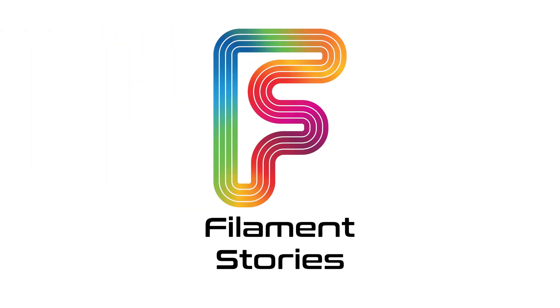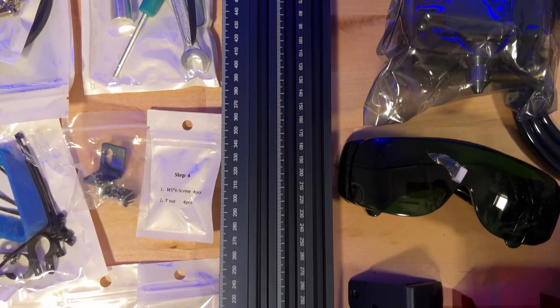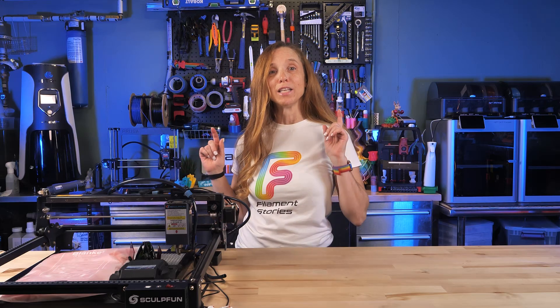First, putting it together is pretty simple. It's tightening some screws — you don't have to fiddle with belts. It's very straightforward, and if you've ever put a 3D printer together it's pretty much a breeze. If you haven't, it's well documented and it shouldn't be too hard.